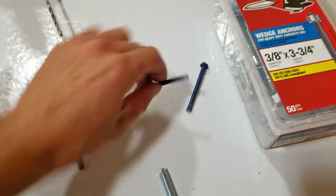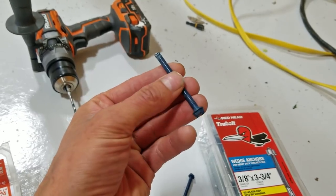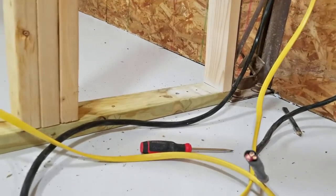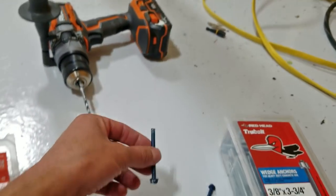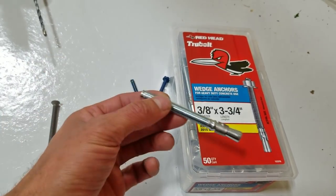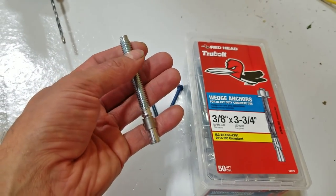I wanted to go over the anchoring of the bottom plates. At first we tried concrete screws — they were actual concrete screws, I believe made by Redhead or Truebolt — but they all sheared off. We used a hammer drill, drove them down to the manufacturer's recommended length, and every single one of the three holes sheared. So I'm going to return that box and switch to wedge anchors, which are more heavy duty. You pre-drill the concrete, slide it in, and when you tighten it down the collar slides down and locks it. These are commonly used for anchoring equipment, towers, flagpoles — really heavy duty.